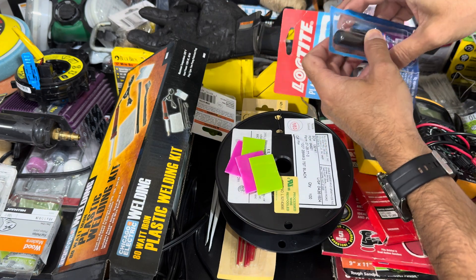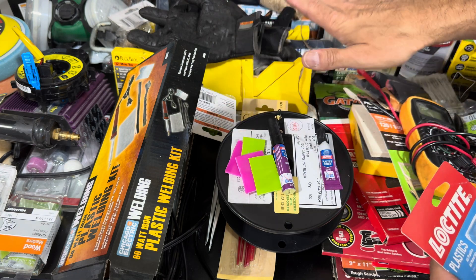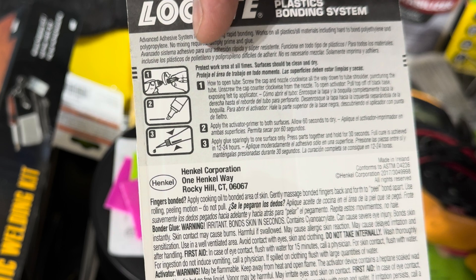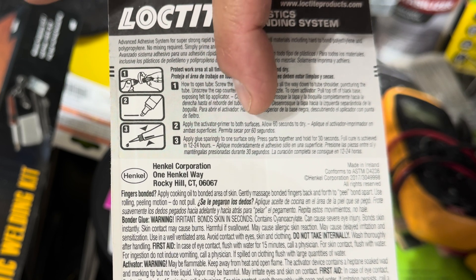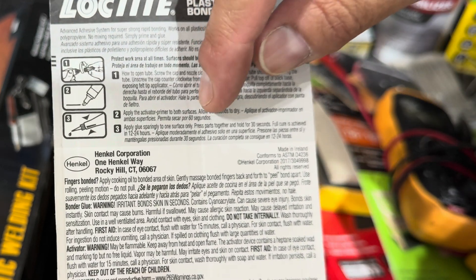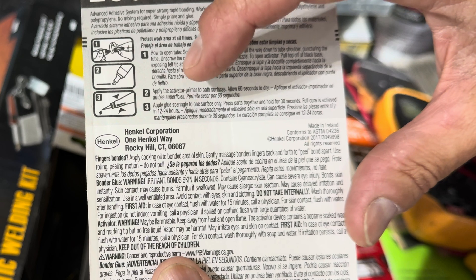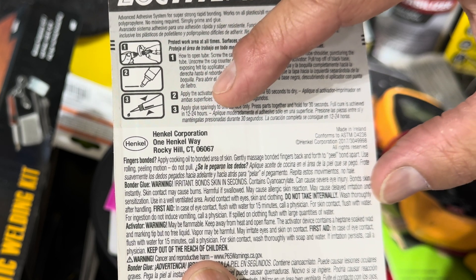Looking at the directions: step one, open everything up and puncture to open. Step two, apply the activator primer to both surfaces. We're going to take this activator and prime both surfaces where they'll make contact. Once primed, allow it to dry for 60 seconds. After that, apply the glue sparingly to one surface only, press them together, and it should properly bond within 30 seconds. Full curing is achieved in 12 to 24 hours. Let's go ahead and do it.